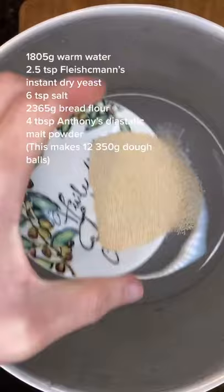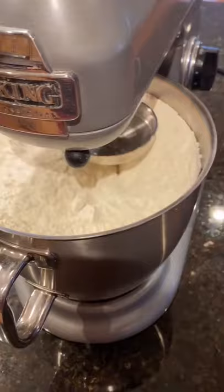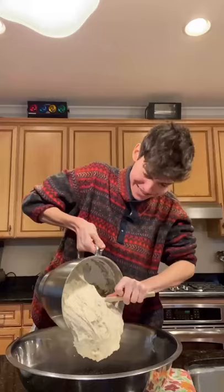We start by combining all the ingredients in a KitchenAid, and then mix it with a dough hook until everything is well combined. Then add the dough to a greased bowl and cover it. Then every hour for four hours, knead it like this a few times with a wet hand.